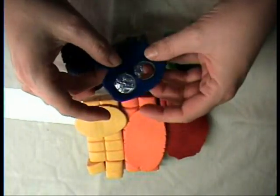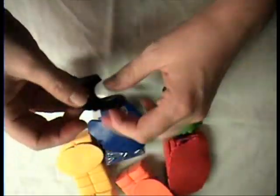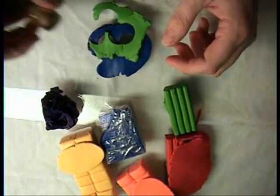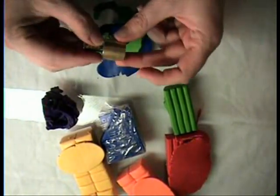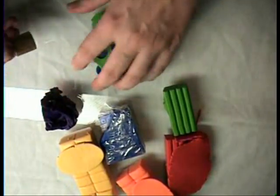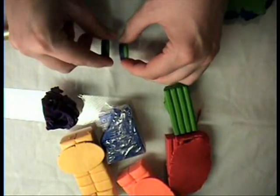I've rolled these out on my thickest setting, which is a number one. What I did was I stacked the purple, then the blue, then green, and I used my Kemper Cutter. It's only so big, so I pressed down and popped them out. So now I'm making two at the same time.